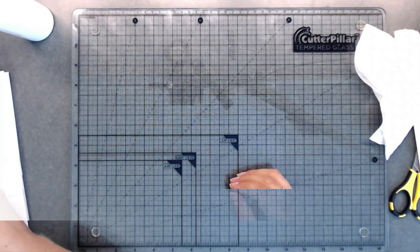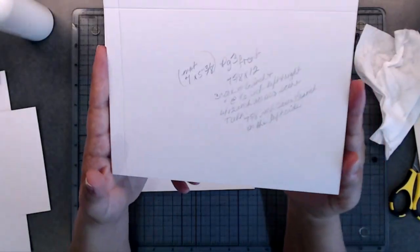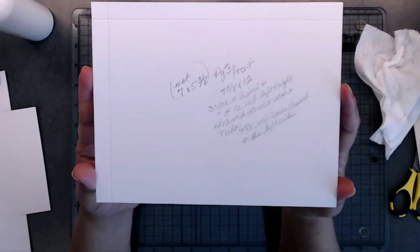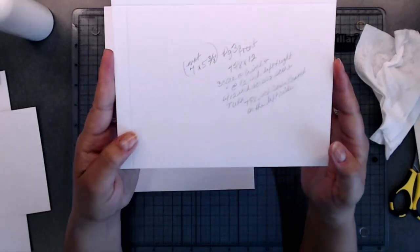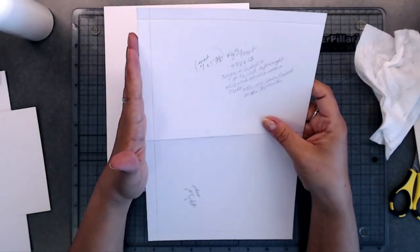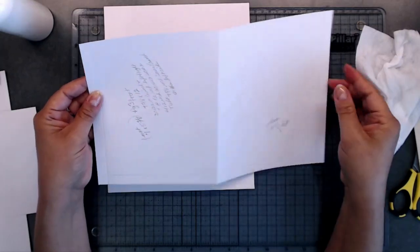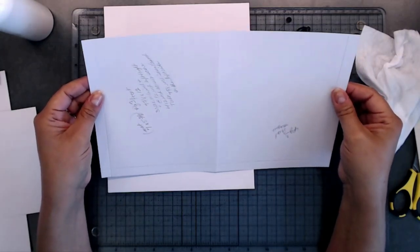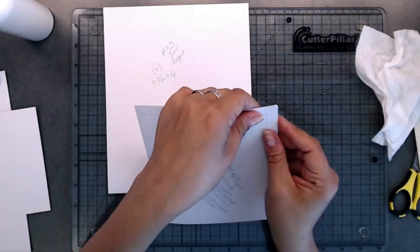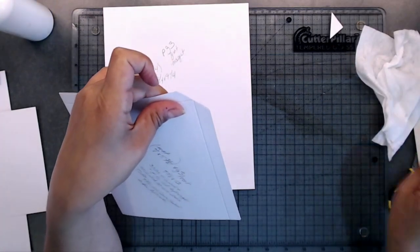Now we're moving on to page number three. For page three, do the same thing for the front — cut another piece at seven and five eighths by twelve. Put this in your scoreboard, score a half inch on the left-hand side of the seven and five eighths inch, turn it to the twelve-inch side, score on the right and left-hand side, and at six inches. Score there with the twelve laying across your scoreboard, then fold this up and cut where the X's are.